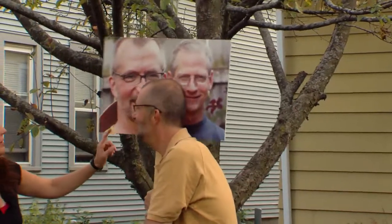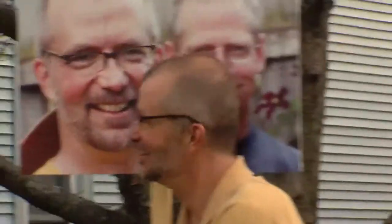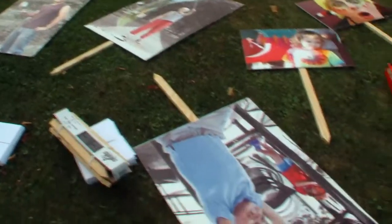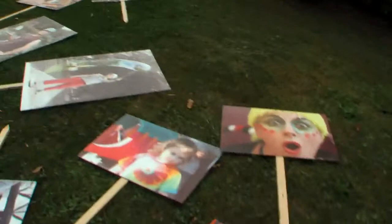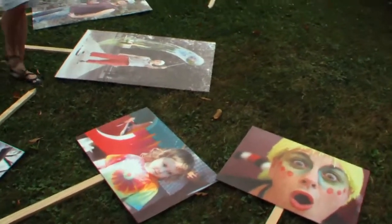I think you might even be wearing the same shirt. Here we go. Your life size! I'm really excited about this.